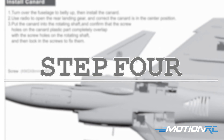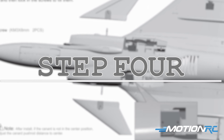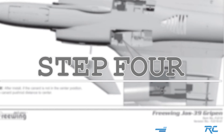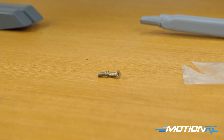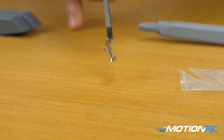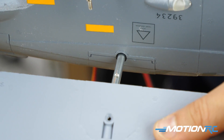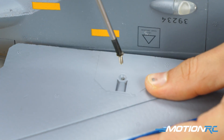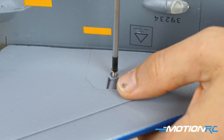Step four is installing your canards. The servos inside for the canards are already pre-installed. All you can see is one little hole on the rod coming out, and that accepts two 3x8mm screws. While you're still upside down, just slide on the canards — it's impossible to get this wrong. Drive in the screws and you're done with step four.